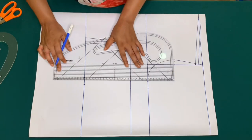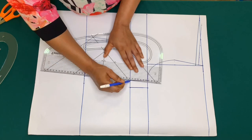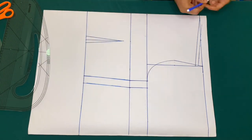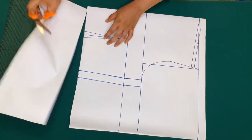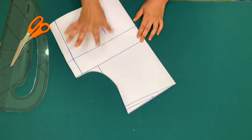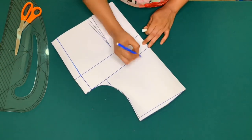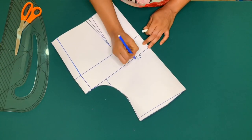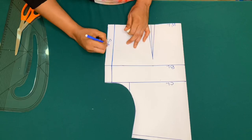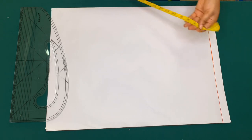I'll go ahead and connect the points, then cut it out. I'll label this as the chest line, the bust line, and the waist line with sewing allowance. This is my front piece — I'll be drafting the back piece on this pattern.